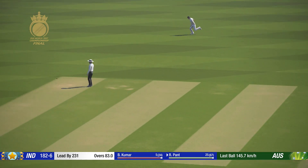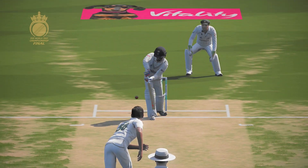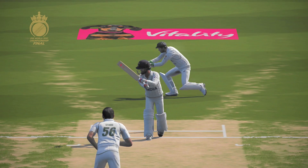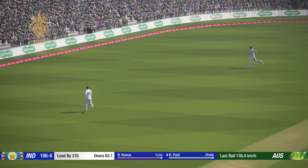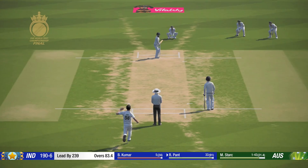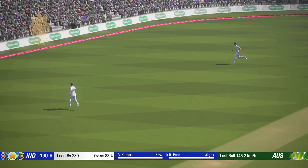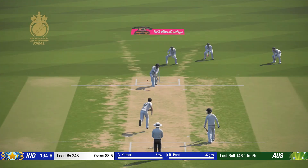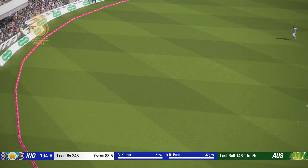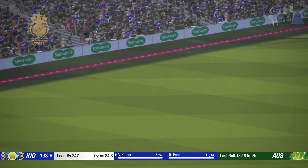Yes! That's a great stroke. Yes! Nice! Right there! Perfect technique and placement.